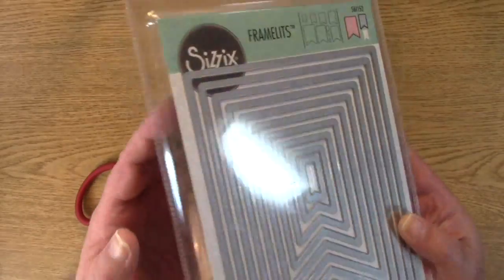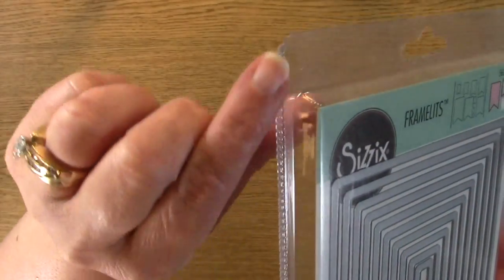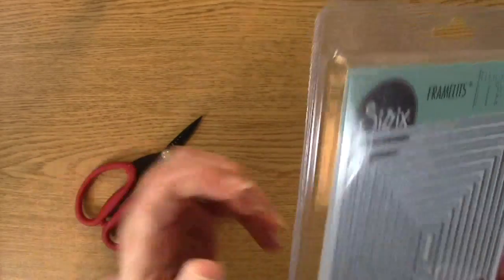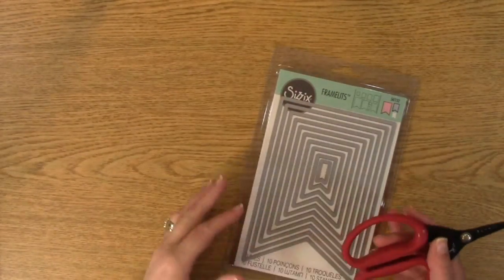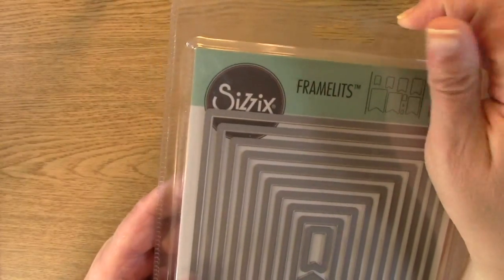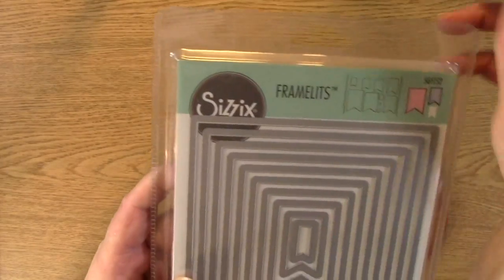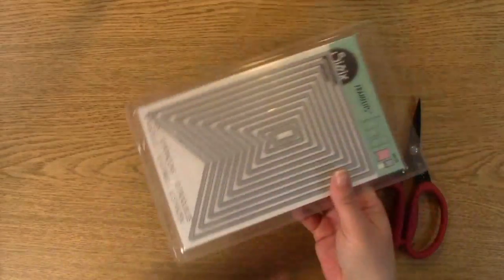So typically you'll have clamshell packaging that has like this little part right here, like that. So all I do — and like I said, it's really simple. This one happens to have an opening at the top, so you're okay. It's not a big deal — you can pop this up and pull it out, but for demonstration purposes, I'm actually going to cut.